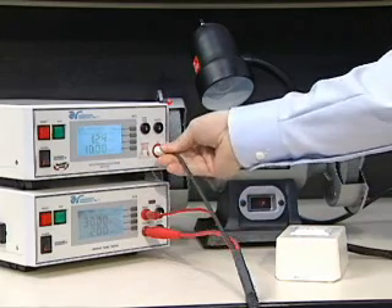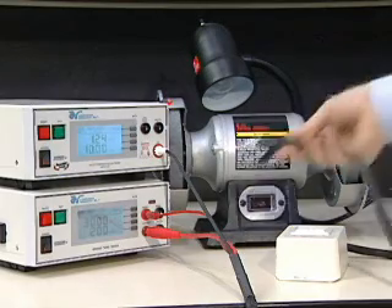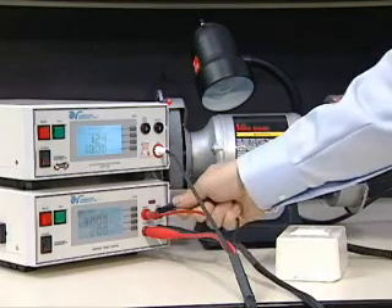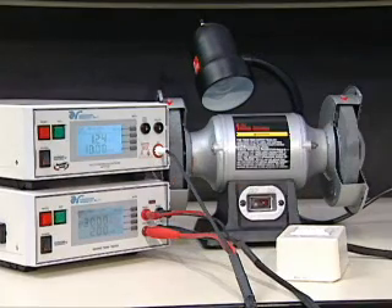Now, plug the white high voltage plug into the high voltage jack of the Hi-Pot 3. Next, plug the black ground return lead into the return jack of the Hi-Amp 3. Then, plug the accompanying black sense lead into the black sense jack of the Hi-Amp 3.